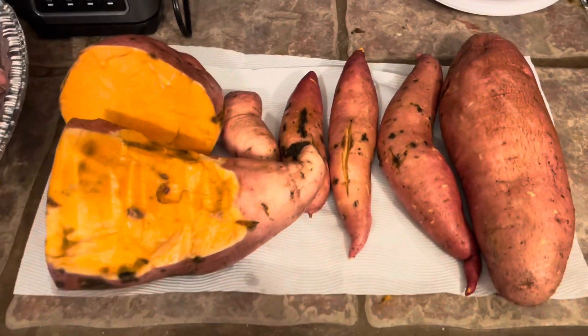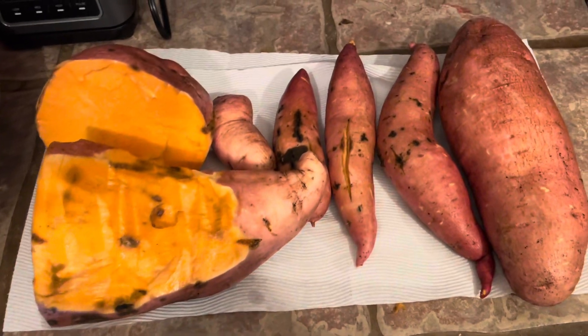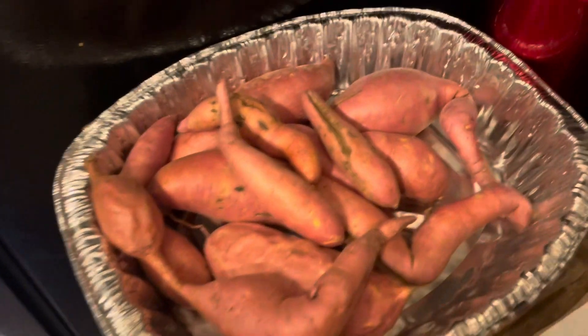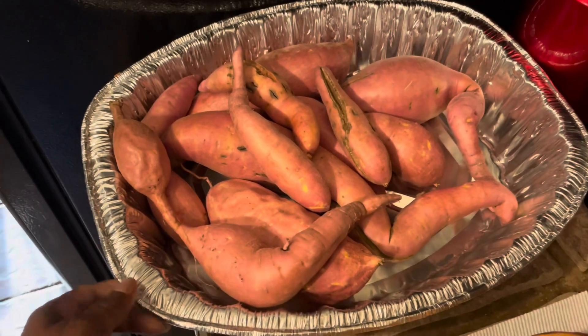Okay guys, this is Misha with Connecting Kindly. Quick update on the sweet potatoes. This is what we included in the sneak peek video yesterday — those are washed and sitting there to cure.